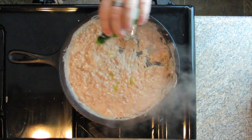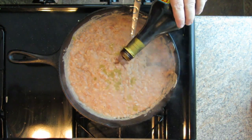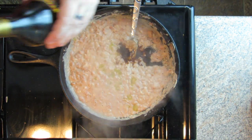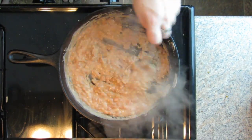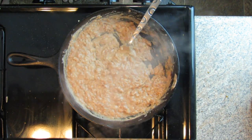Now add a few dashes of your favorite hot sauce — I'm using a green sauce. Also add one tablespoon of balsamic vinegar. With your fork, incorporate the hot sauce and the vinegar into the beans and continue to cook for about another minute. Make sure it's all blended really well. Remove from the heat and serve, and that's refried beans.